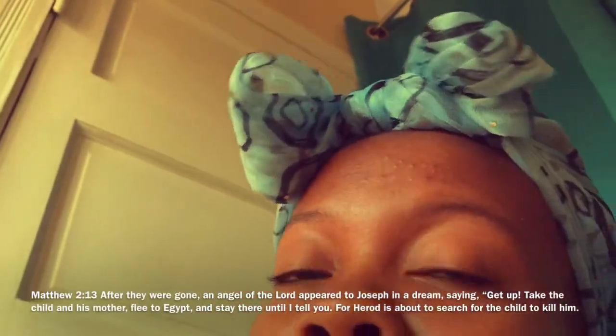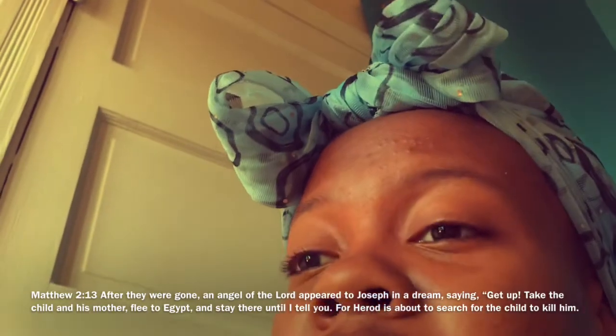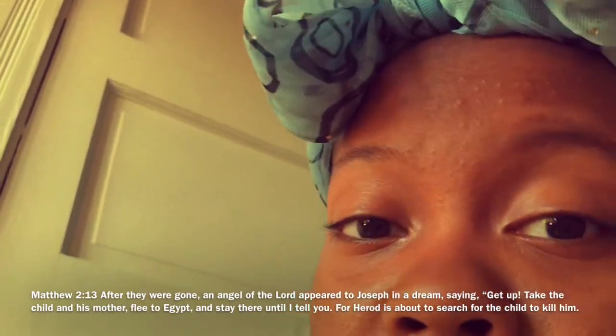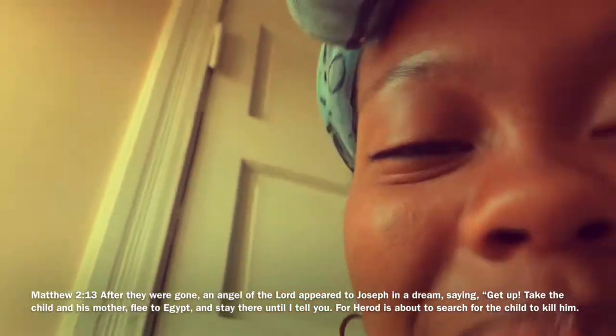An angel of the Lord comes to Joseph and tells him to move from Bethlehem to Egypt because the king, King Herod, was seeking to kill Jesus as a baby. So I'm going to write that next — Bethlehem to Egypt.